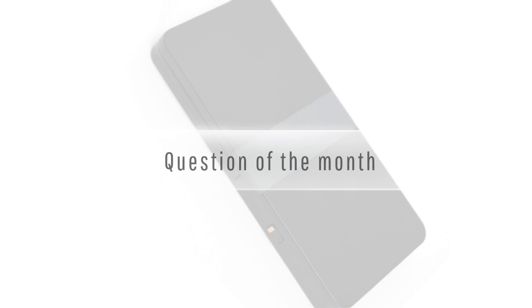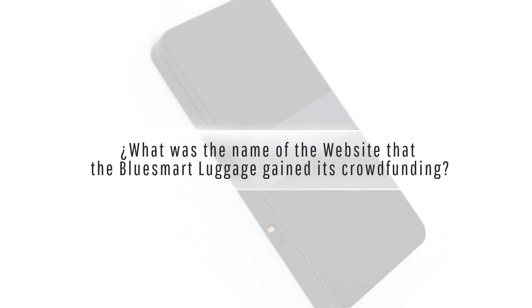And now for the video blog question of the month. What was the name of the website that the Blue Smart Luggage gained its crowdfunding? Please submit your answers at play.pathwayvets.com. I hope you enjoyed today's video blog and see you next time.